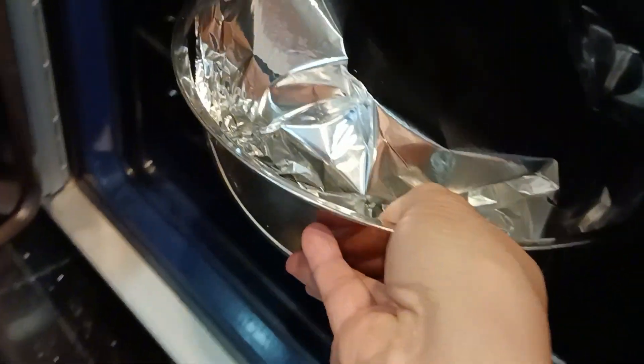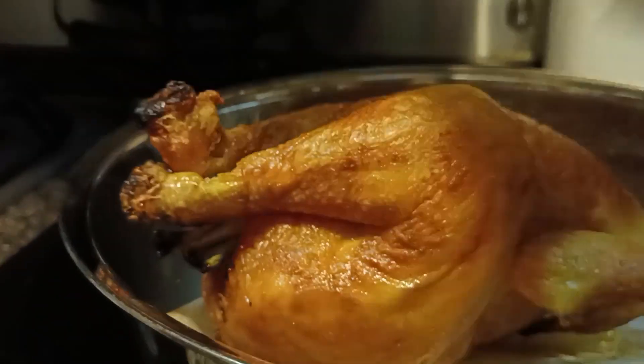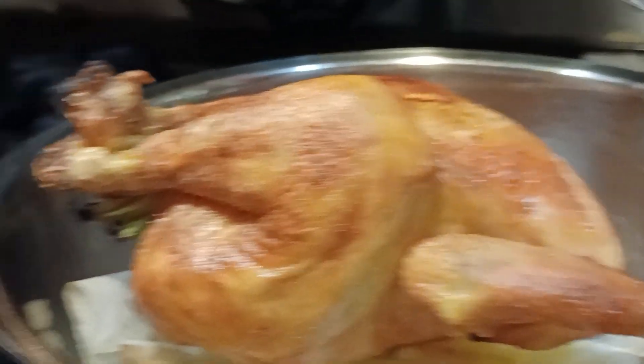After stuffing, cover and put inside the oven at 195 Fahrenheit for 30 minutes. Make sure you add boiling water to the bottom of the tray before you put it inside the oven. Cook for 30 minutes, then remove from the oven.